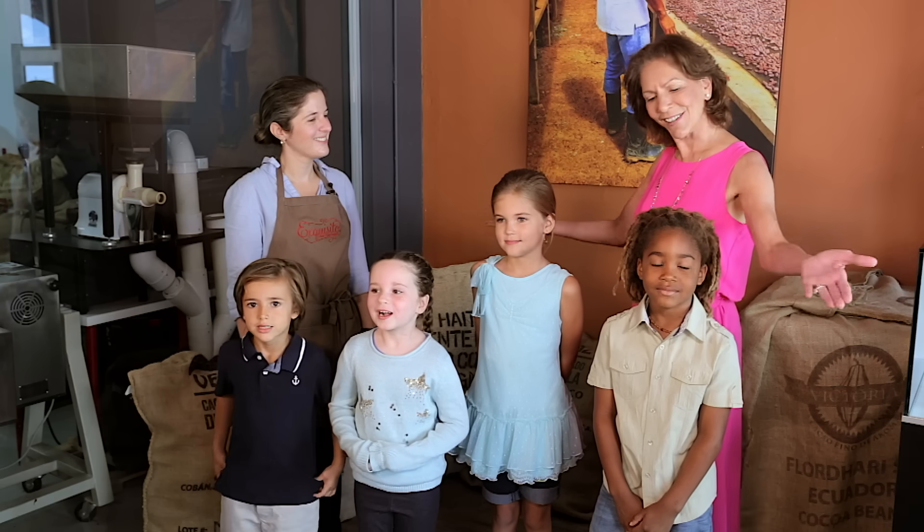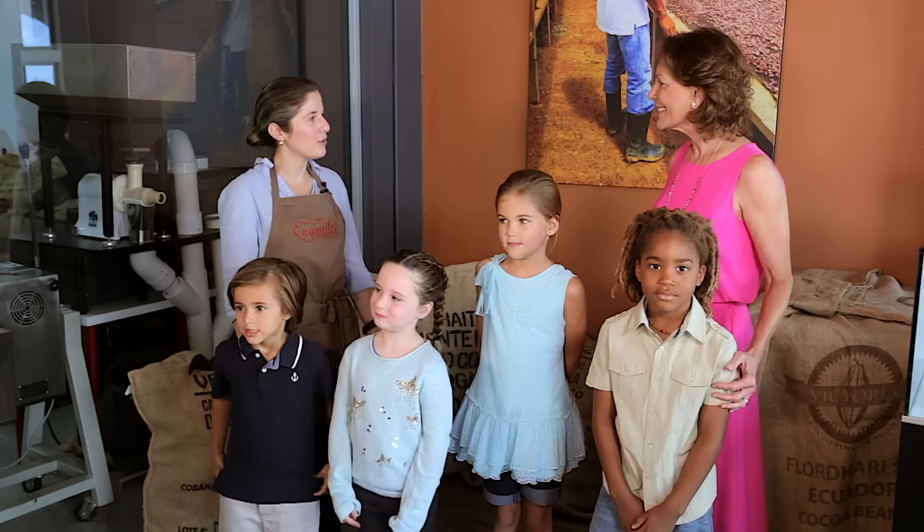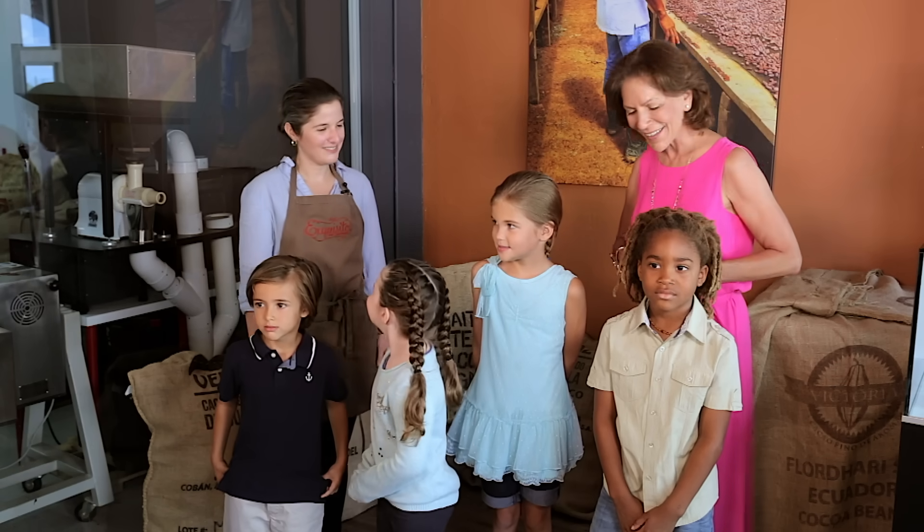Hi, I'm Miss Penny and these are the KidVision Kids. We're here today to find out how to make chocolate. Welcome, you're in the perfect place. I'm Carolina, I'm the owner of Esquisito. Follow me. Let's go.